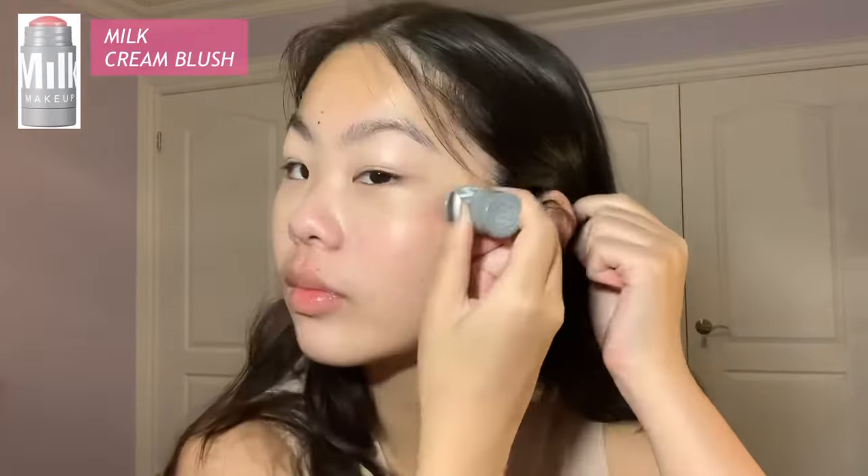I'm going to put on the Skinfix Lip Repair Balm, and then I'm going to go with this milk cream blush. I like to only put it on the outer frame of my face because I have a round face, and I'm going to blend it in with my fingers.